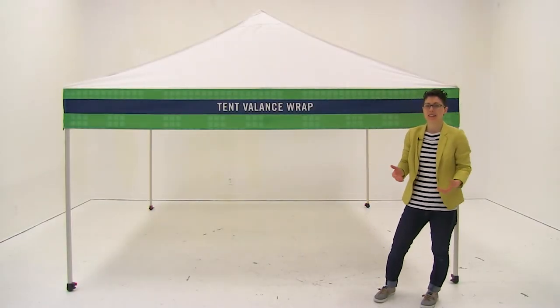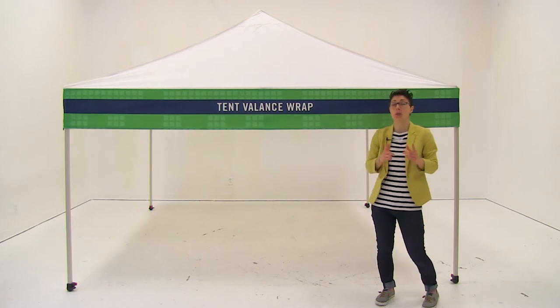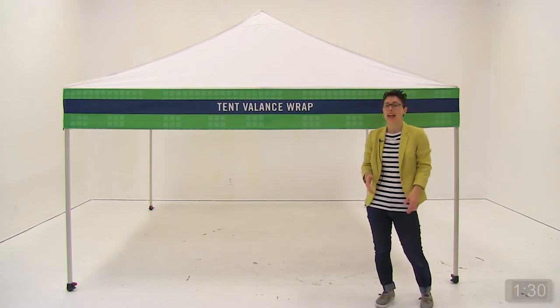Welcome to 90 Second Sell. Today we're going to go over the top features of the tent valance wrap so you can sell it. Let's put 90 seconds on the clock and here we go.